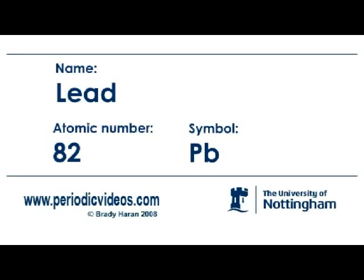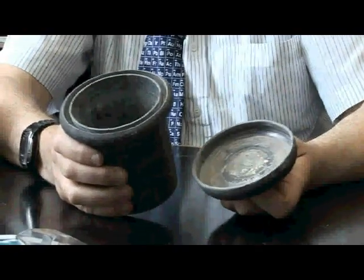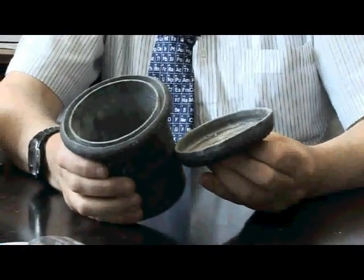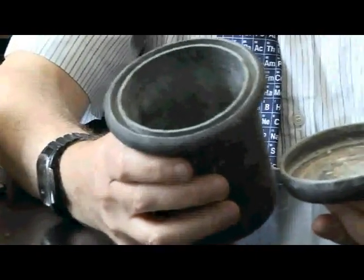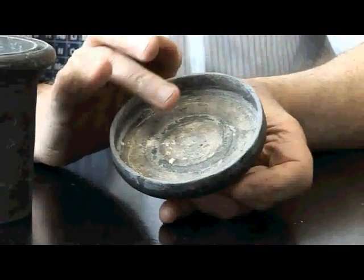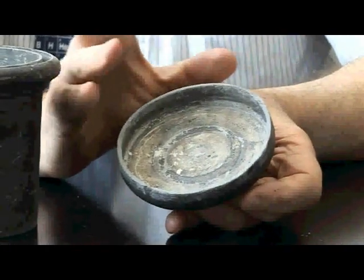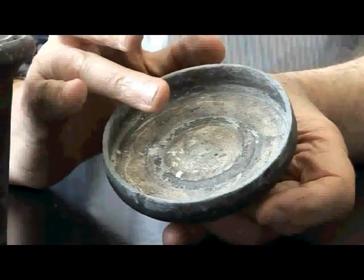Lead is a very soft metal and it's easily moulded into all sorts of shapes. This is a pot — I'm not sure what it's from. I got it from an old lab that was being closed down, so it was probably made for holding a strong acid because lead is very unreactive. You can see rather nicely here the white colour of lead oxide, because it's oxidised over the years, and this is the white material that was used for paints.